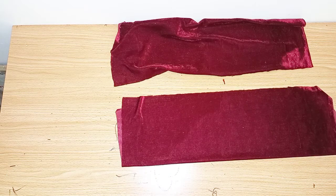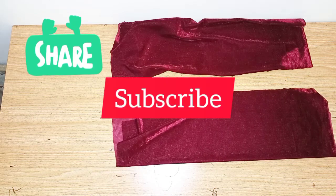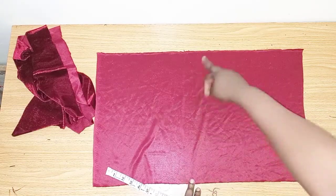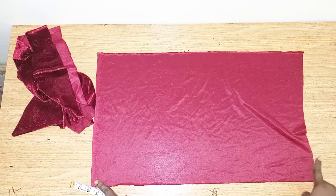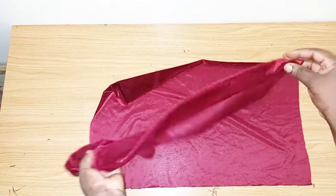Hello everyone, welcome back to my channel. In today's tutorial we're learning how to cut this front twisted tourband. If you have not subscribed to my channel please subscribe, press the notification bell to get notified whenever I upload a new video, like and share this video. The measurement I have here is 14 inches by 23 and a half — 23 and a half is the head circumference. My circumference is 23 so I added half an inch to it for the sewing. I cut two pieces of the same measurement.